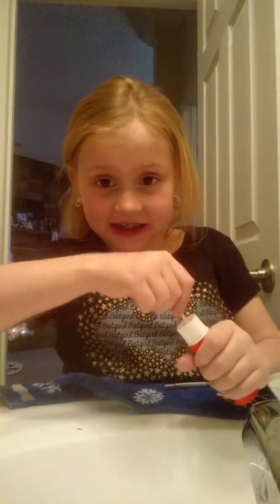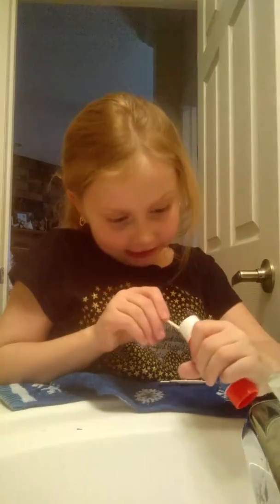I got glue over my hands and nothing's on the floor — that was on accident. But now I don't have to go back.